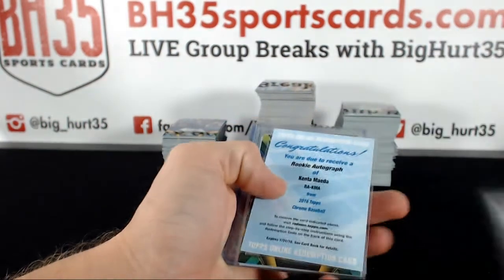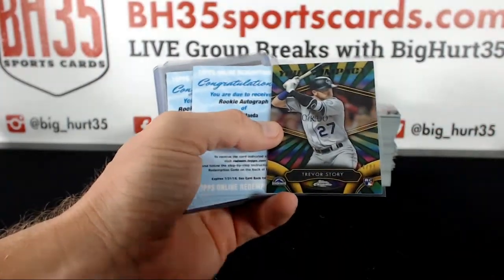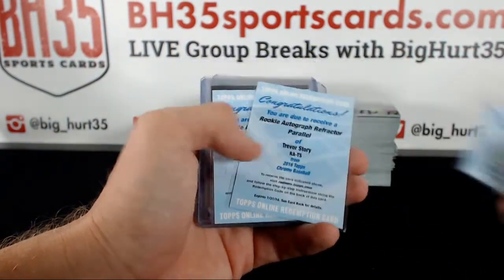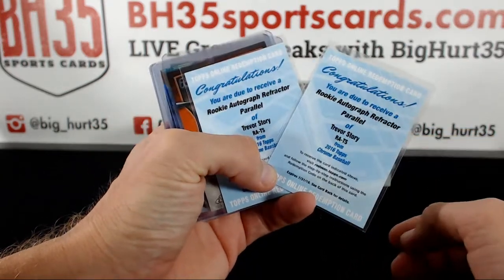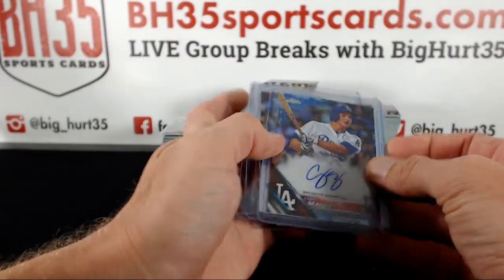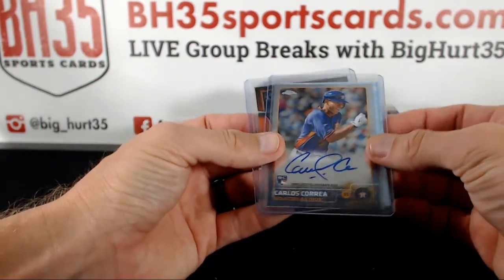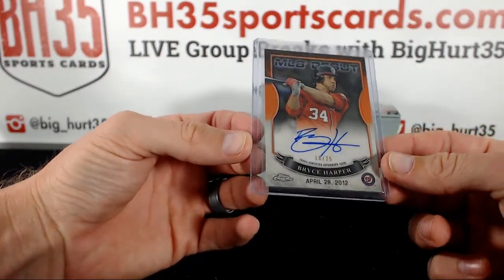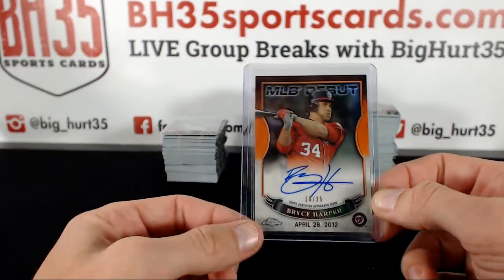Some heat: a Youth Impact insert numbered to 99. A Maeta auto, two Trevor Story refractor autos — both of them refractor autos. A blue Cory Seager auto, Kyle Schwarber base auto, Carlos Correa base auto, and that guy 10 out of 25 MLB debut — Bryce Harper. Pretty sick.